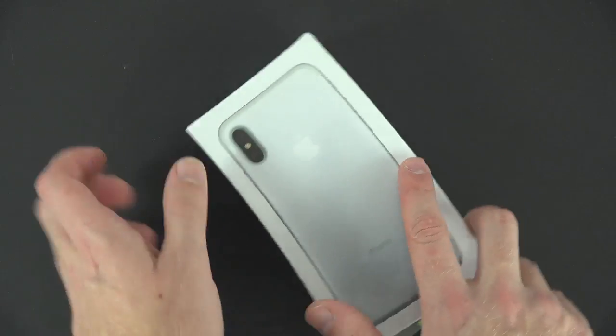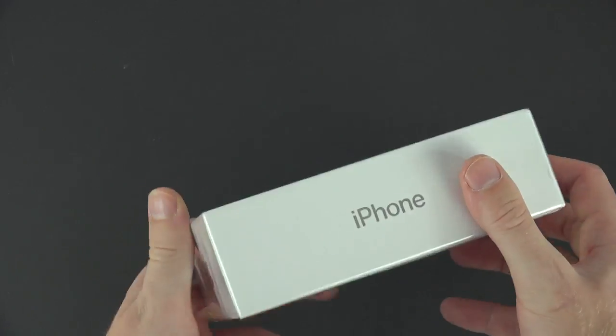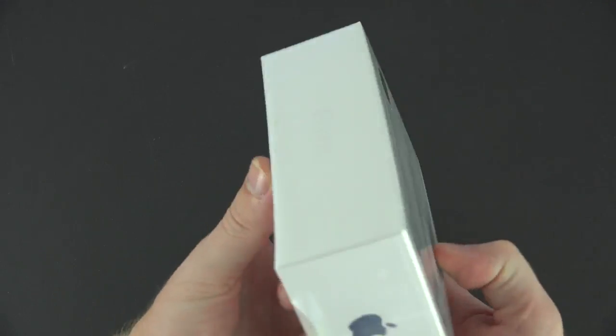What's up everyone, this is PhoneCoverage and today we have a super exciting unboxing of the very hyped iPhone 8. We are going to take a look at what's inside the box and take a look at the iPhone 8 itself.